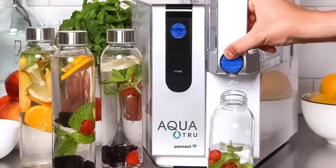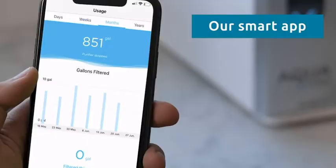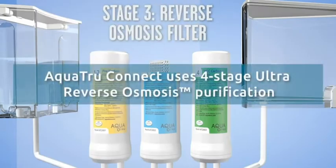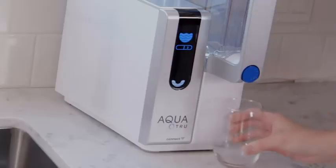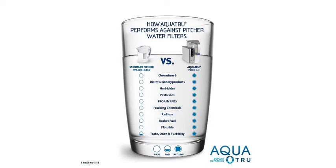The AquaTrue comes with three different filters: pre/carbon, reverse osmosis, and VOC filter. The pre/carbon filter is said to remove particles like sediment and rust, as well as chlorine, which also improves taste. The reverse osmosis filter is said to remove impurities down to 1/10,000 micron, reducing arsenic, lead, parasitic cysts, copper, and more. The carbon VOC filter is designed to enhance the taste of the water. All of these contaminant removal claims were verified with our review of independent lab test data.